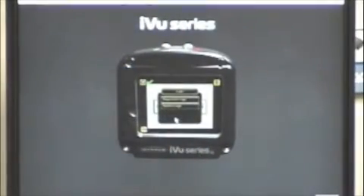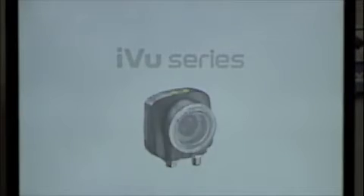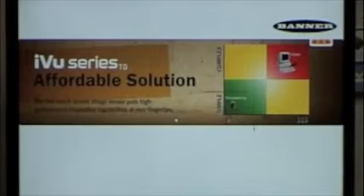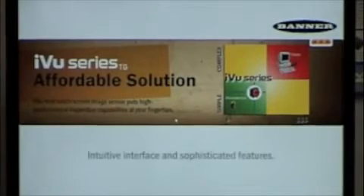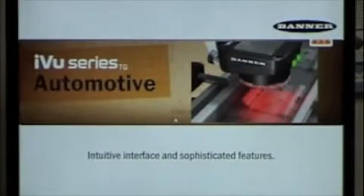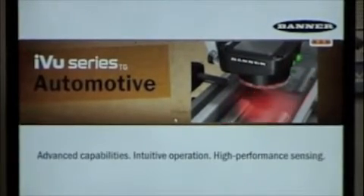The Banner iView system is a very easy-to-use system that anybody can get into and start using because everything is built in. With the touchscreen on the back it's very easy to program. You've got a pass/fail light on top of the camera that will indicate whether your product is inspecting properly. The price point comes in at $1,195 for everything, and lenses are available for an extra $10 if you want to zoom in on something.